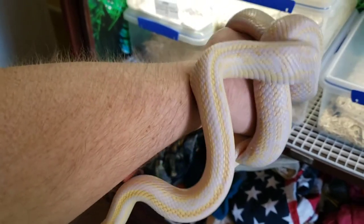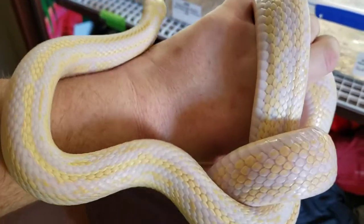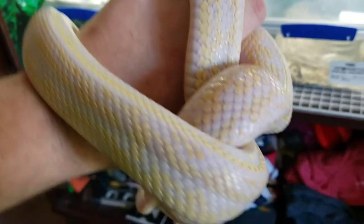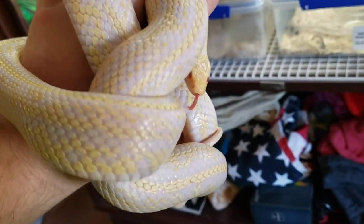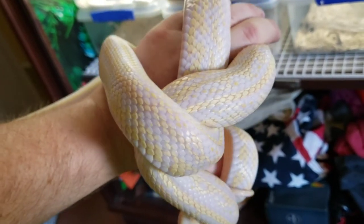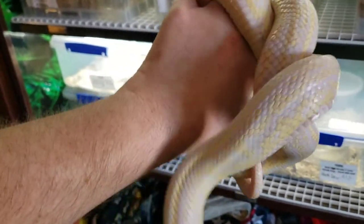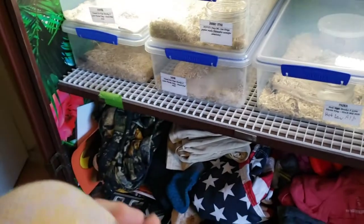She comes from a line of jungles that were produced using the Newport California Kings, and she definitely has that Newport King pattern. It's a little hard to see because of the yellow and white — sometimes the yellow is a little hard to see on camera. Basically she looks like a tessera corn, and there's some speculation that the tessera gene came from the Newport California King lines being crossed into the corns.